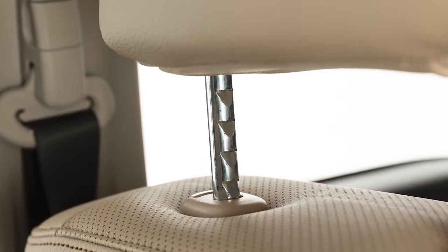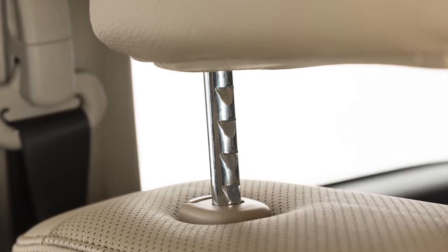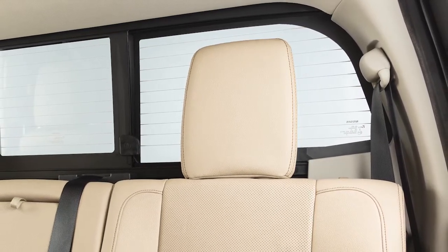Adjustable head restraints and/or headrests have multiple notches along the stocks to lock them in a desired adjustment position. Non-adjustable head restraints and/or headrests have a single locking notch to secure them to the seat frame.